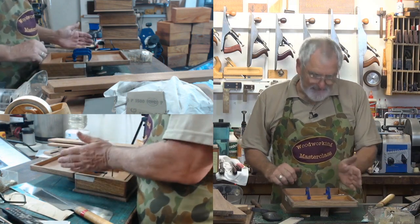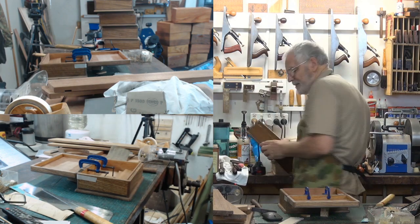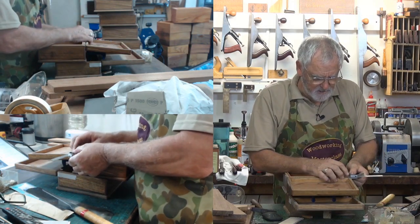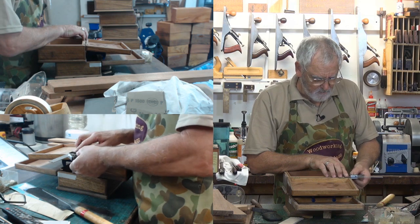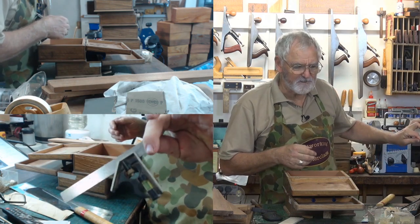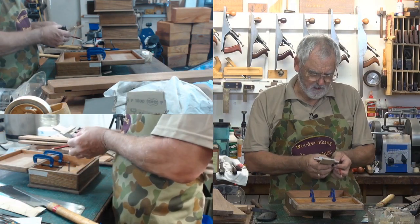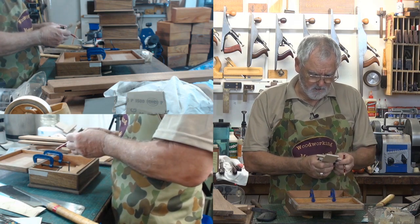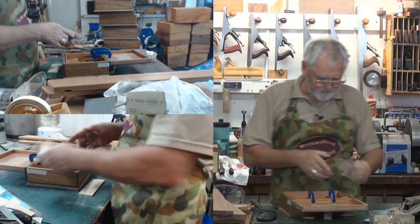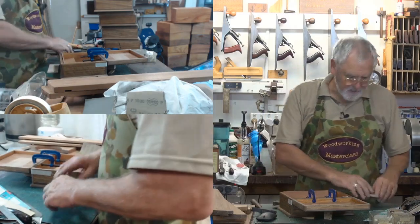Now you've got to work out how far in you want the hinges to be — I've already done a few here. You can use a marking gauge all the time, but in my experience if you do, you'll end up changing the setting on it and it won't be the same as all the others. So that is my jig, and I'm going to mark it and write 'hinge' on it.